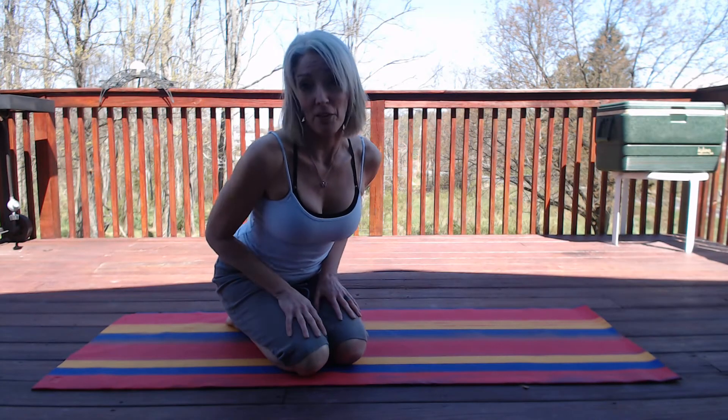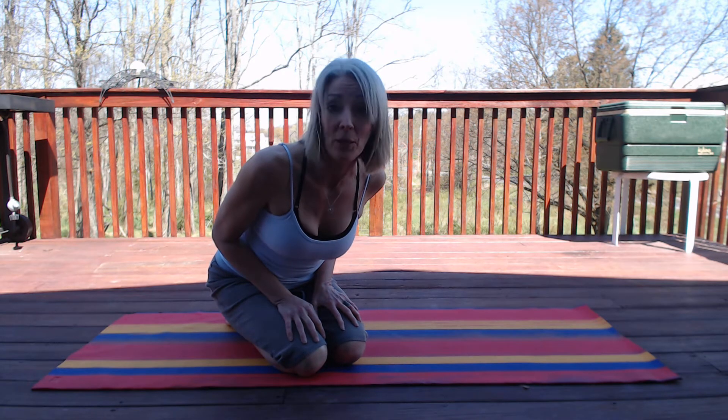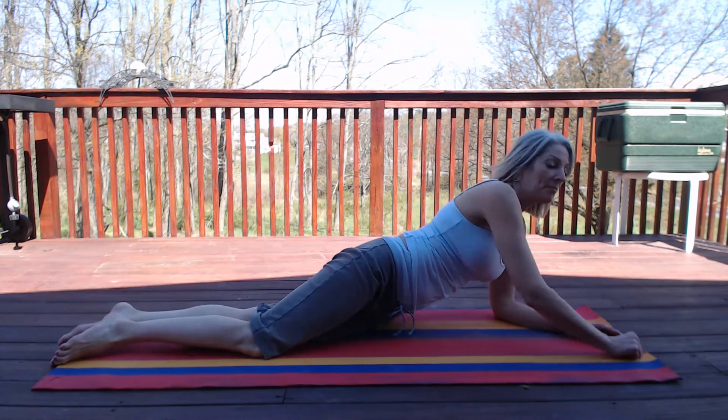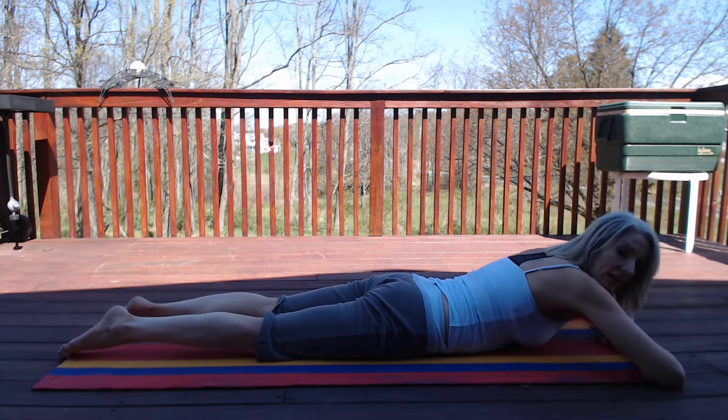Hi, I'm Joan Miller with Healthy Life and this is my No Gym Required series. Today we're focusing on butt with some Pilates heel beats. Come on over on your belly. I usually put one hand on top of